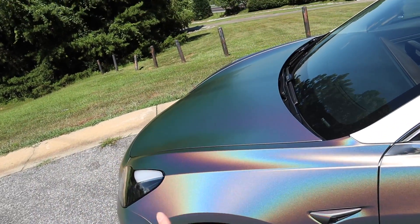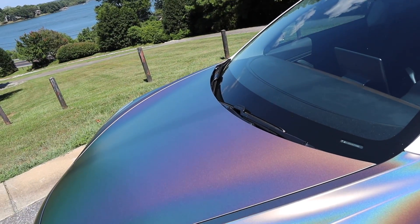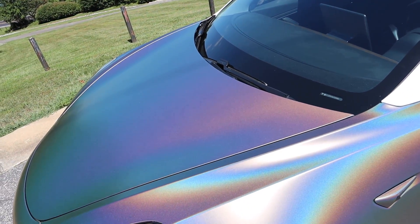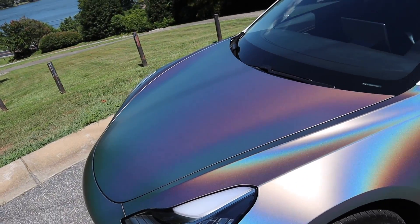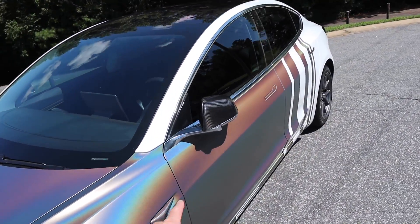This is a satin psychedelic film by 3M, so it kind of shifts a little bit but there's a matte finish to it. They make this in a high gloss as well. I'll have a link in the description — I got this on Amazon and I'll have exactly what I used for this, because I didn't go all the way down the side.